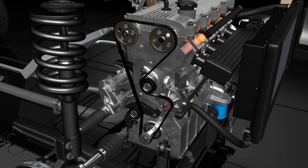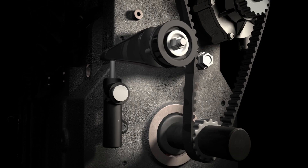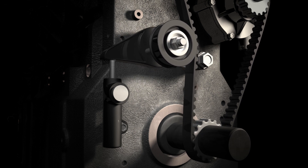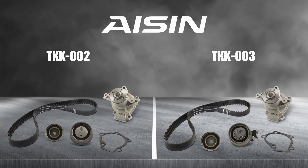Proper maintenance is critical in prolonging the life and health of your engine. If your vehicle has a timing belt, it is important to be properly cared for. All timing belts have a scheduled service interval required by the vehicle manufacturer. The mileage and timeframes vary depending on the make, model, and sometimes the engine. In this video, we will show you how to properly install your Aisin TKK002 and TKK003 timing belt kit found in many popular 2.0L Kia and Hyundai vehicles.